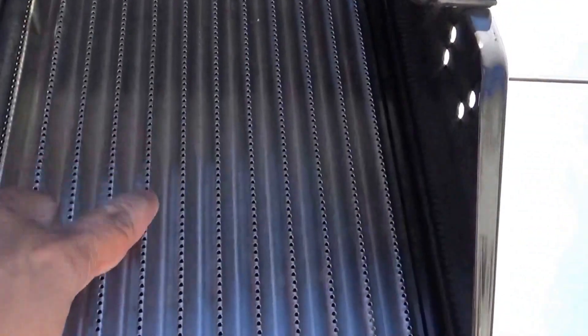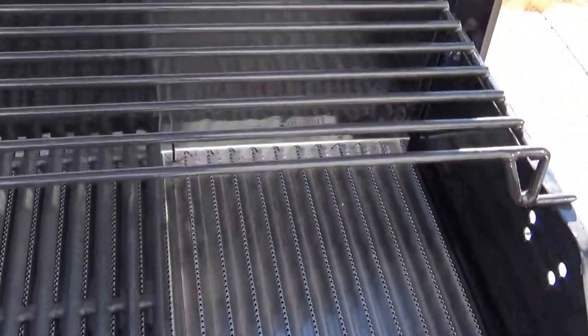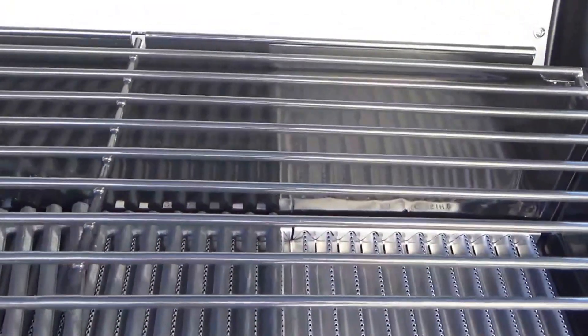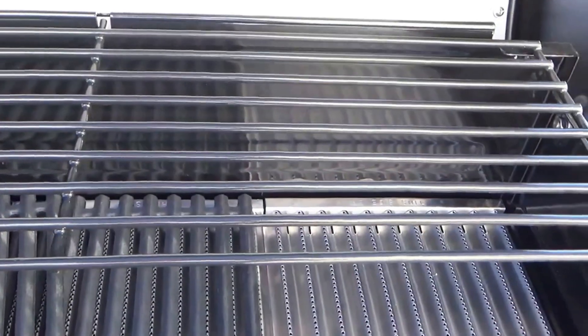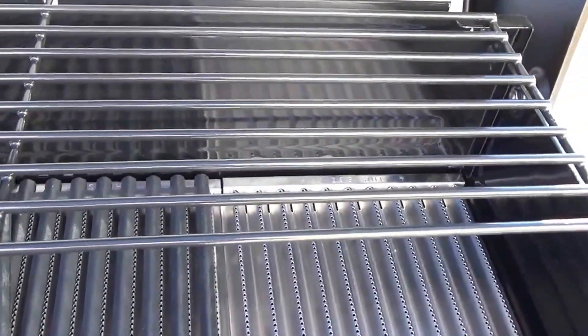Underneath the grate is the infrared grill panel. This is what allows the grill to cook evenly — rather than the flames licking up against your meat, the heat comes through these little pores. According to all the reviews I've read, it allows food to be cooked a whole lot more evenly with a whole lot less propane. The top rack is just a regular steel rack painted with high-temperature paint.